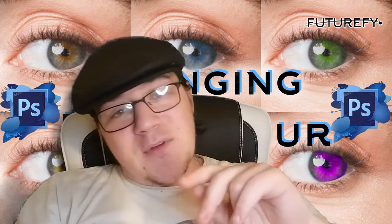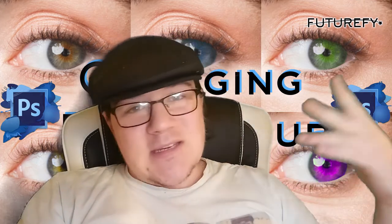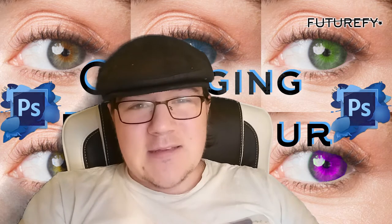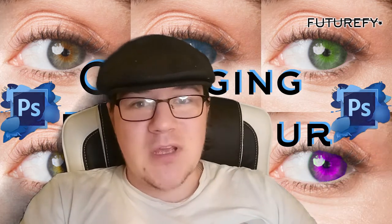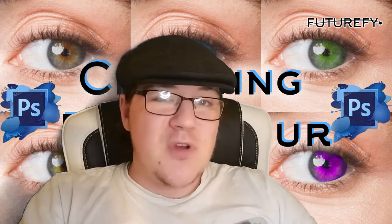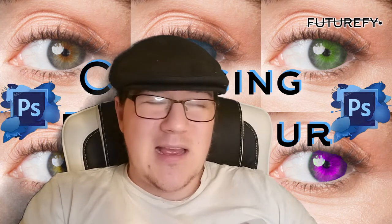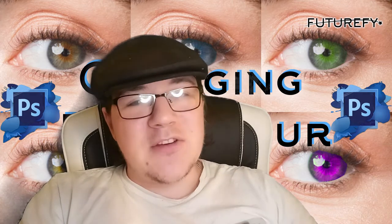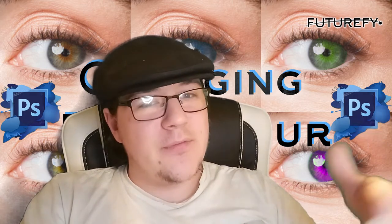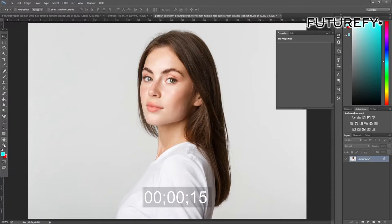There are two methods. Method one is the quickest and easiest — basically just paint the eye and overlay it. The second one is what everyone else recommends. It's not the one I usually do; it can look better but it depends on what effect you're going for. Check out both and let me know what you think.